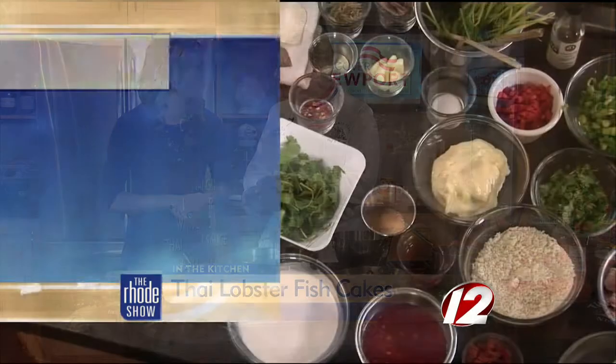This has definite Thai overtones — Thai lobster fish cake — so it's a combination of a poached fish with lobster into a cake with a red curry paste coconut sauce.